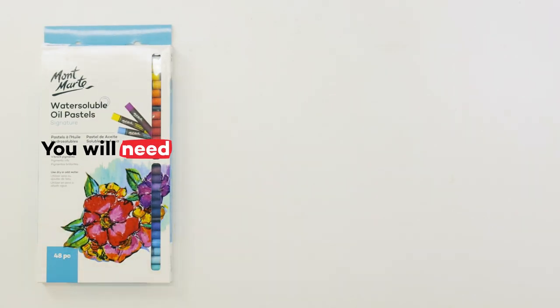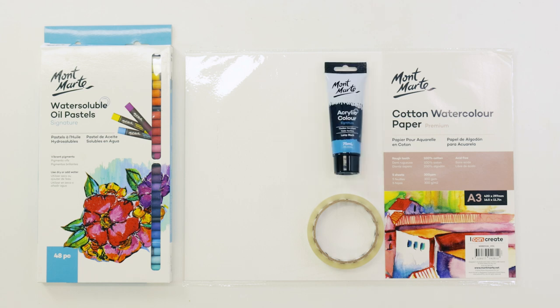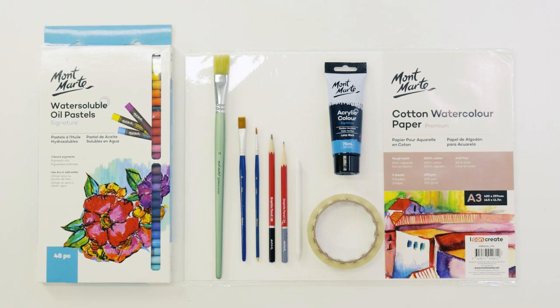For this project we'll be using the 48-piece set of water-soluble oil pastels, a sheet of 300gsm watercolour paper in A3 sizing, some clear tape to adhere the sheet to the tabletop, some black acrylic paint, a paper blending stump, a 2H pencil and 6B pencil for transferring our image, a fine brush, a medium flat Taklon brush to paint the silhouette, and a large flat hog bristle brush to create our wash.